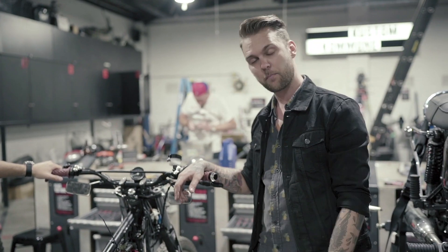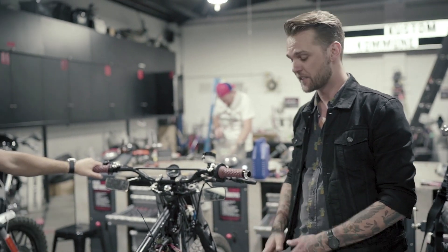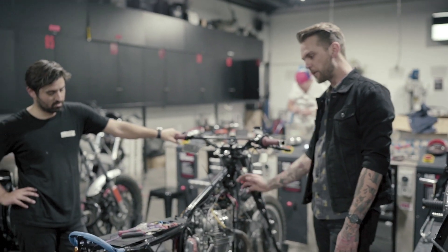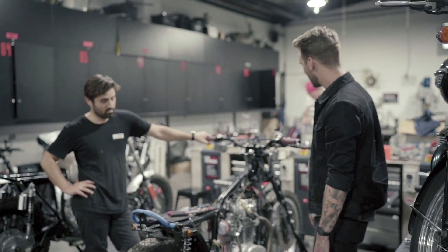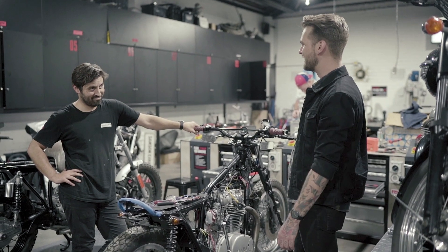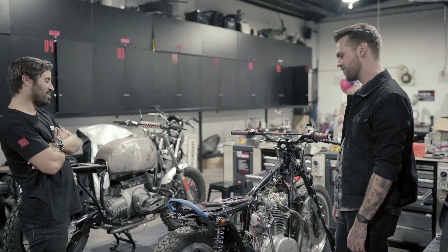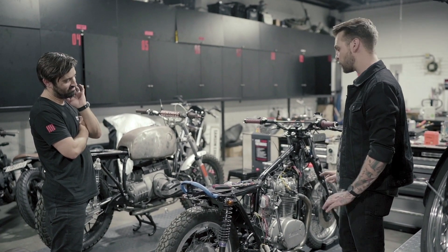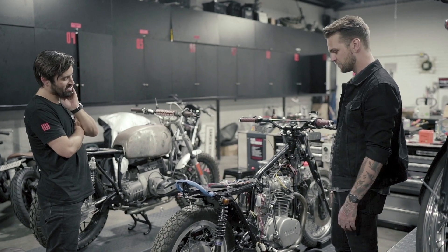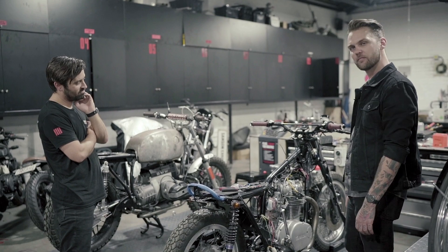He decided to tear it down to a bare frame and rebuild the entire engine from the crankshaft up — split cases, blasted the whole engine, repowder-coated the frame, and had some amazing bodywork made for it. I can't wait to see it on the road. It's been a year and a half and it's literally this close to getting back on the road. Just a bit of wiring, bolt it all together, a bit of paint, and a bit of tuning. Then we'll be on the road.